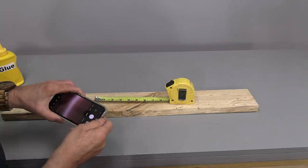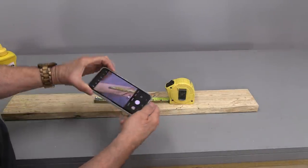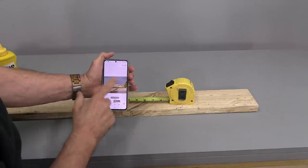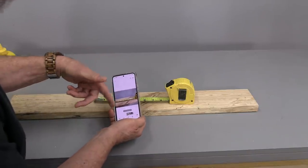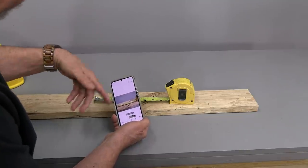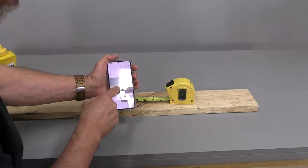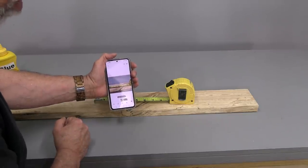This next tip comes from Bob. Bob says he uses the camera in his phone to take pictures of different measurements, and I think that's a really smart idea because it gives you a quick permanent record of whatever you're working on. I use the video in my phone in the workshop when I have to take something apart, order parts, and reassemble it later — it gives me a good quick reference for how things go together.